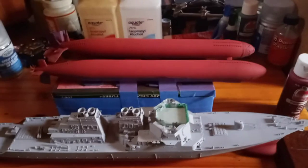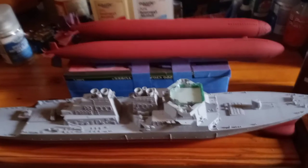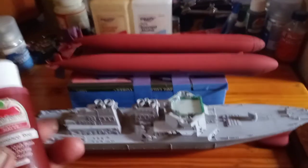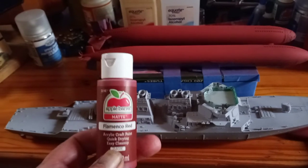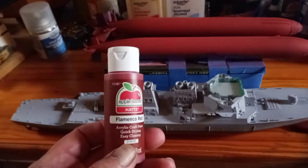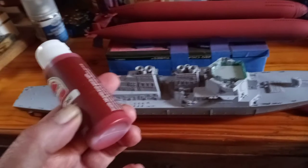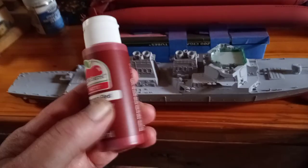They're not as bright in person as they are in the video. The camera does tend to brighten things up and really make things pop. But this time around, basically what I used is this 50-cent bottle of Apple Barrel matte acrylic paint, and it's called Flamenco Red. It's actually a darker, more like a blood red color — not a bright fire engine red. It's actually in person more like a pale burgundy on the red spectrum.